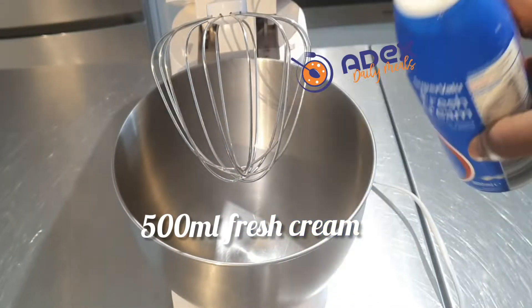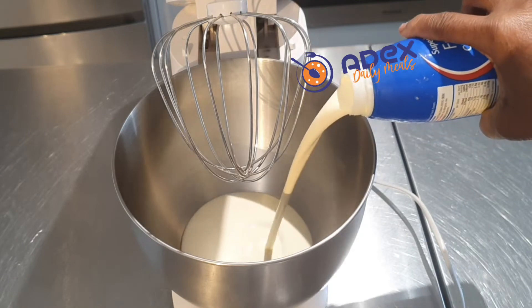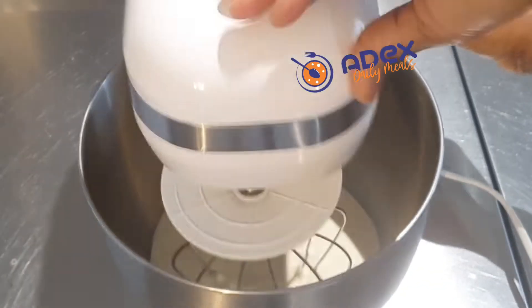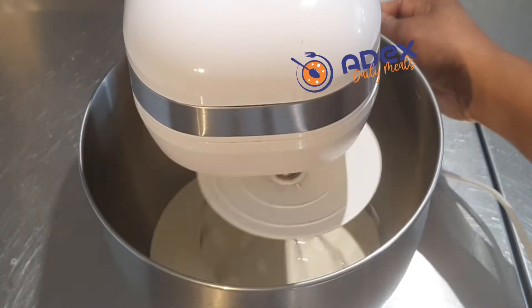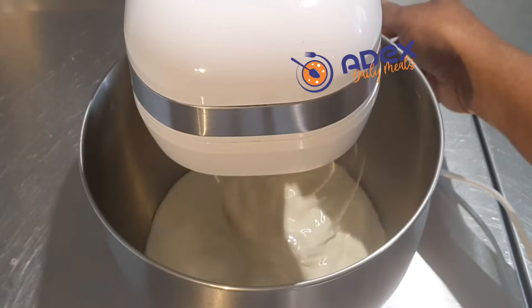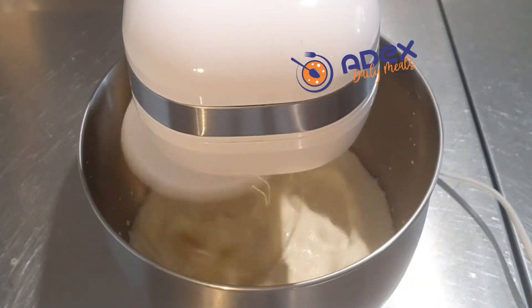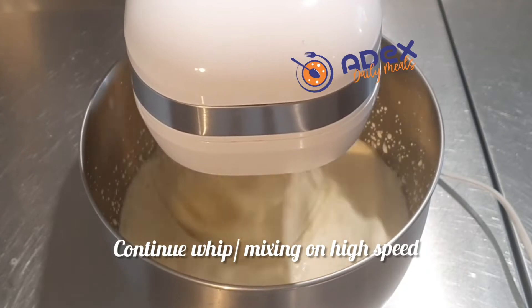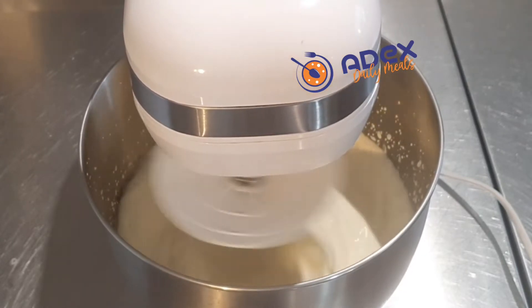I'm adding 500ml of super value fresh cream to my mixer — you can use any brand of your choice. Turn the machine on and whip on high speed, continue mixing on high speed.